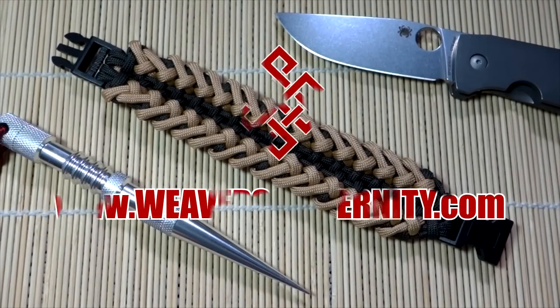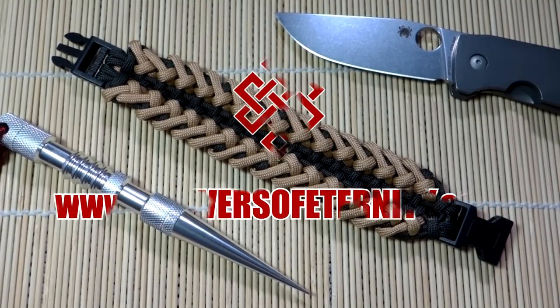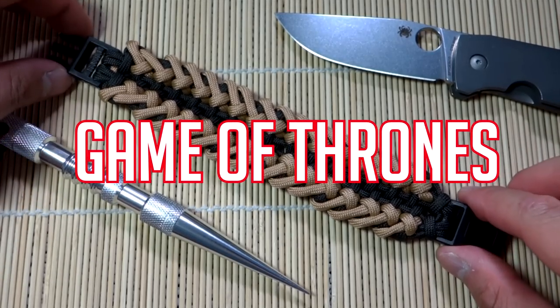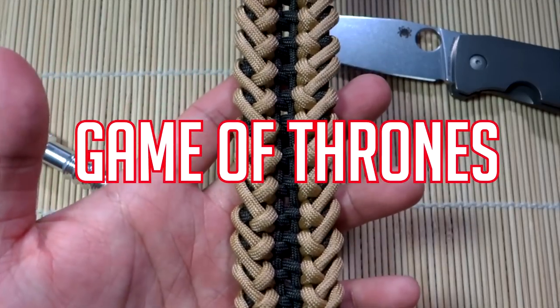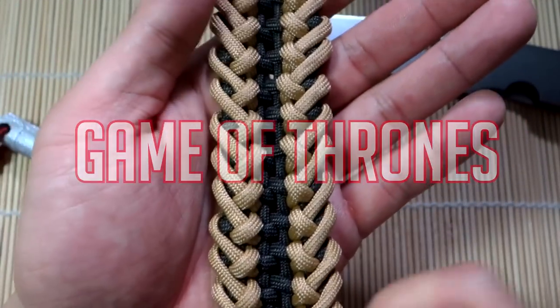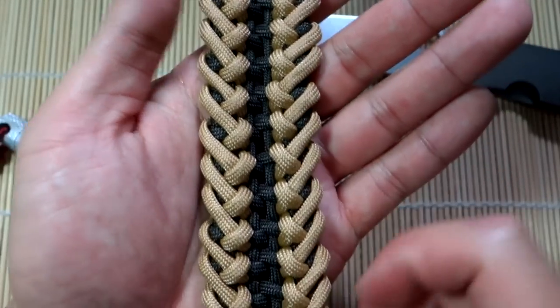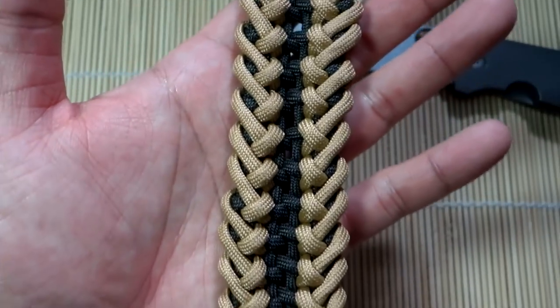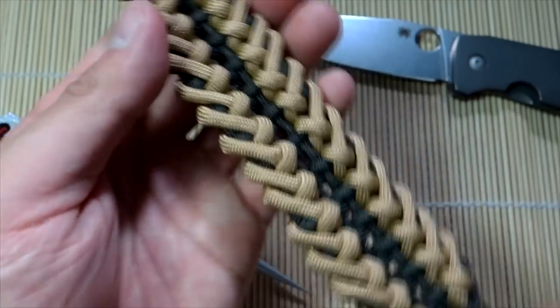Hey, what's going on guys? Tim here again. Got another tutorial for you today. Really, really awesome project today. For all you Game of Thrones fans, this is the one we're doing. Another themed bracelet by Pavel over at Cetus550. Check out his Instagram feed down below. Really, really spectacular design on this one. Absolutely love it.